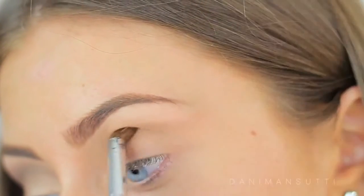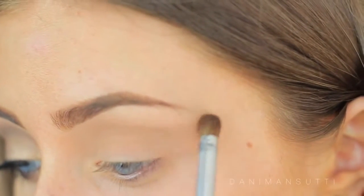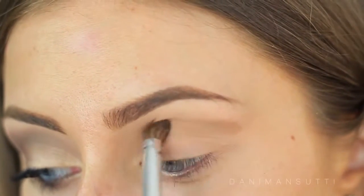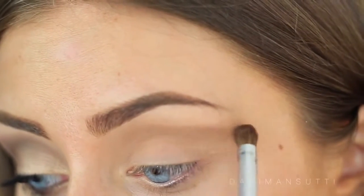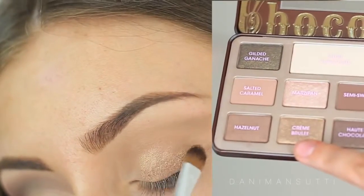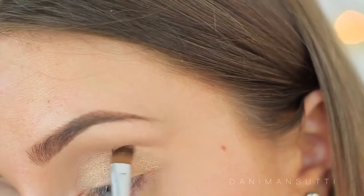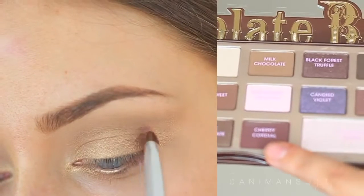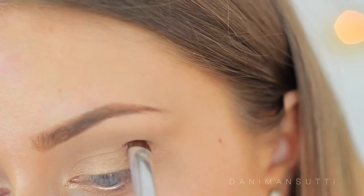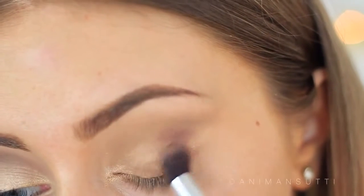I'm just using the milk chocolate shade from the chocolate bar palette in my crease, just to create a little bit of definition, and I'm just blending this through the crease. I'm now using this gorgeous shade called Creme Brulee on my lids — it's a very golden shimmery shade and I'm just packing that all on my lid. Now using the shade Cherry Cordial in my outer V just to create a little bit of depth within the eye. I feel like these colors work really well together and I'm using a big fluffy brush to blend it all together.